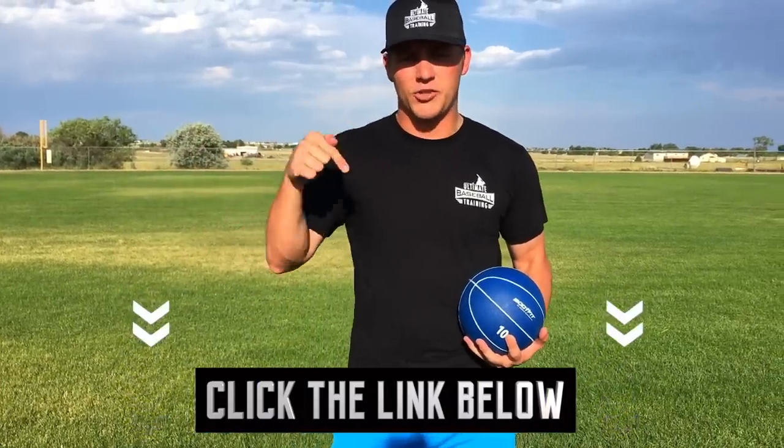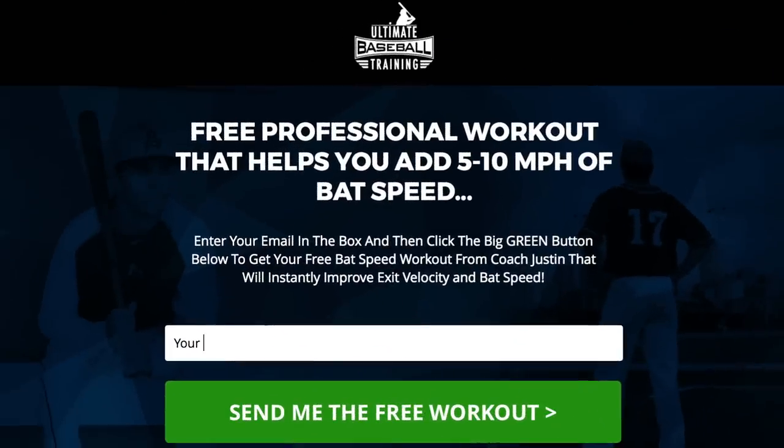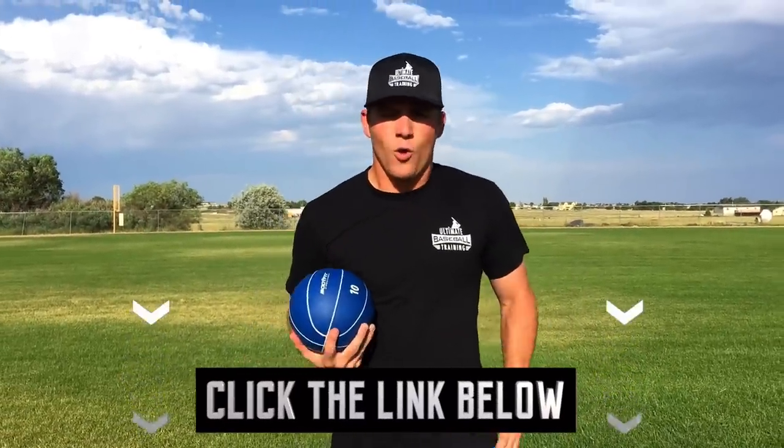Before we get into the video, if you want a free bat speed workout that's going to take your bat speed to the next level and improve it 5, 10, even 15 miles an hour, click on the first link in the description below. That'll take you to my website — all I need is your email address and I'll immediately send you that free bat speed workout.